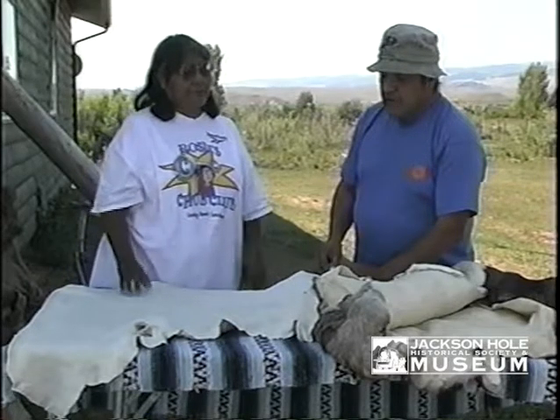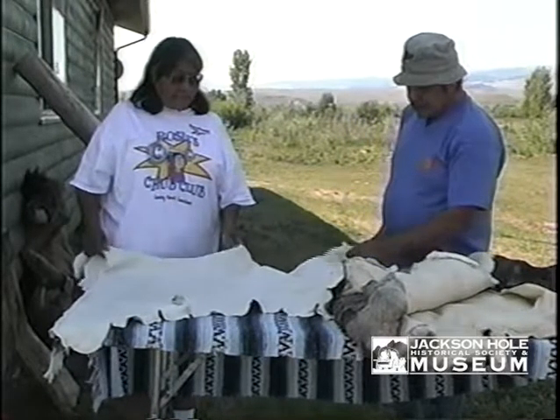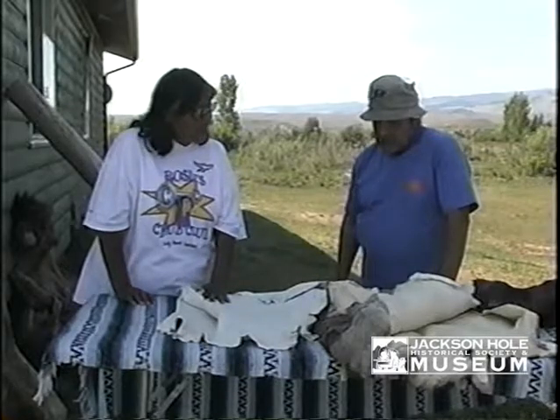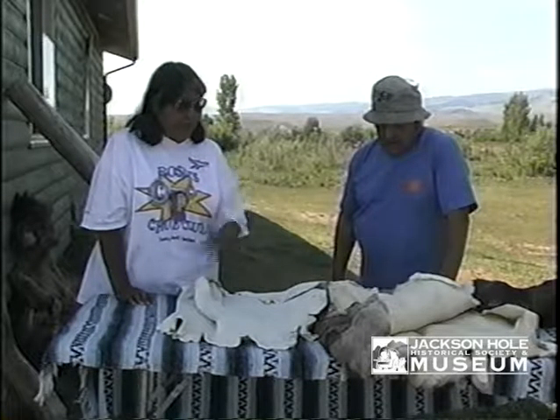This is white buckskin. We also have brown smoke buckskin — smoke buckskin is after you've smoked it. You can get it wet and it'll still keep its softness. But when you do that to a white buckskin like this, it'll get hard and dry hard — it'll be just like rawhide again.